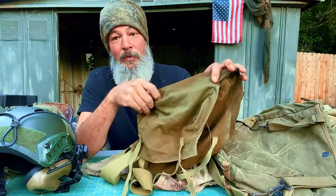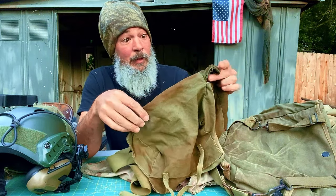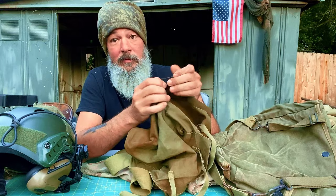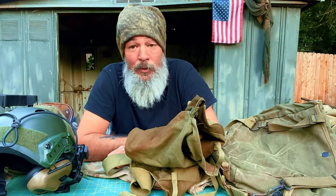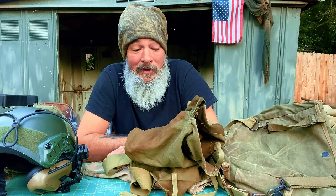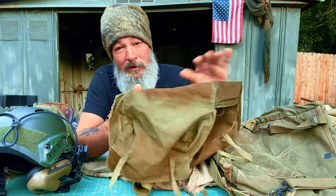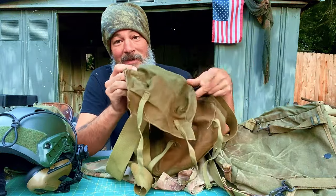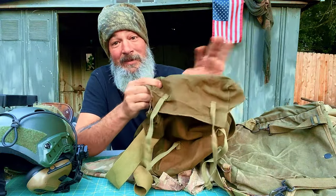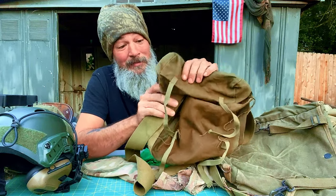I'd love to hear in the comments if you're into the old ways, because I definitely believe the old ways are coming back as the new ways. Look at the war in Ukraine with Russia — trench warfare is the new norm. It's back. Everything old is new again. The old ways are the best ways and they'll always beat out anything modern.